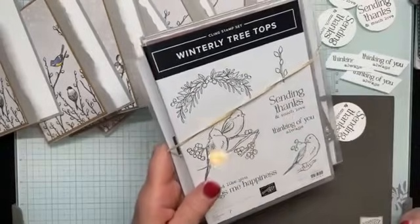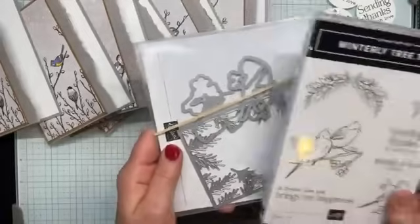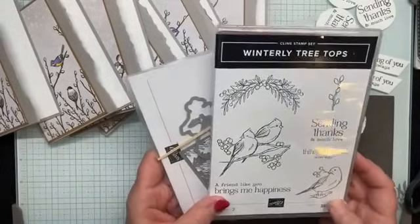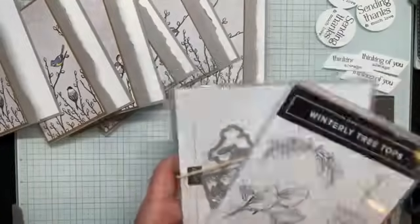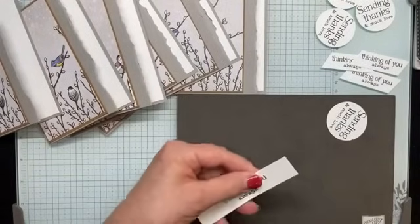The Winterly Tree Tops bundle coordinates with the DSP and has a really nice die set. Some of the dies even cut out some of the birds on certain DSP pages.